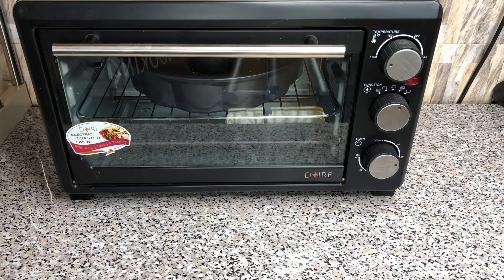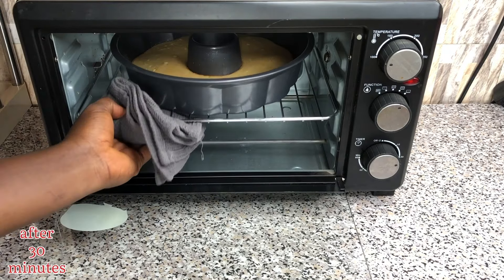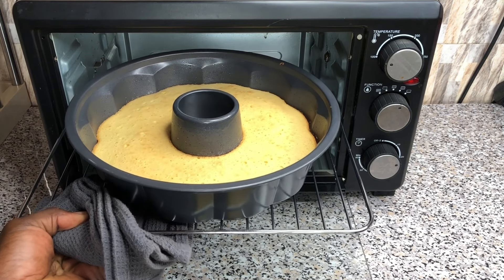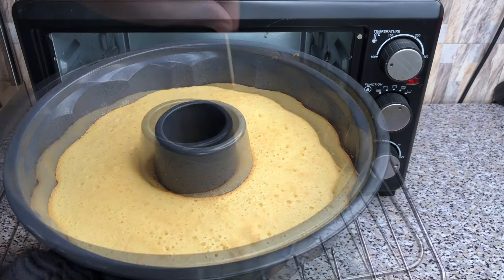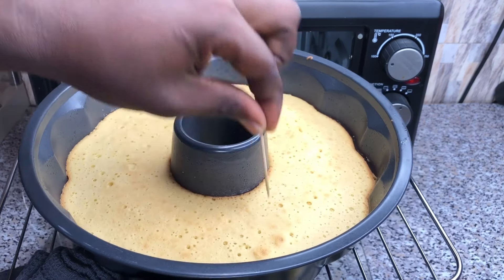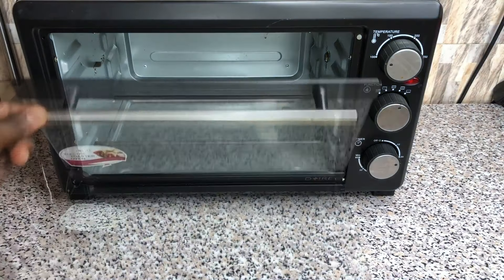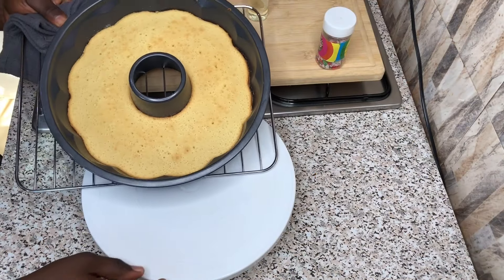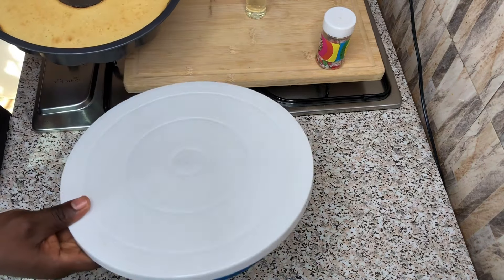After baking for some time, I will be checking out my cake with the help of a toothpick. I will insert a toothpick into the cake, and when it comes out clean, that means my cake is ready — it's well baked. At this point in time, I will transfer my cake onto an open space to allow it to cool down as I bake the second batch.